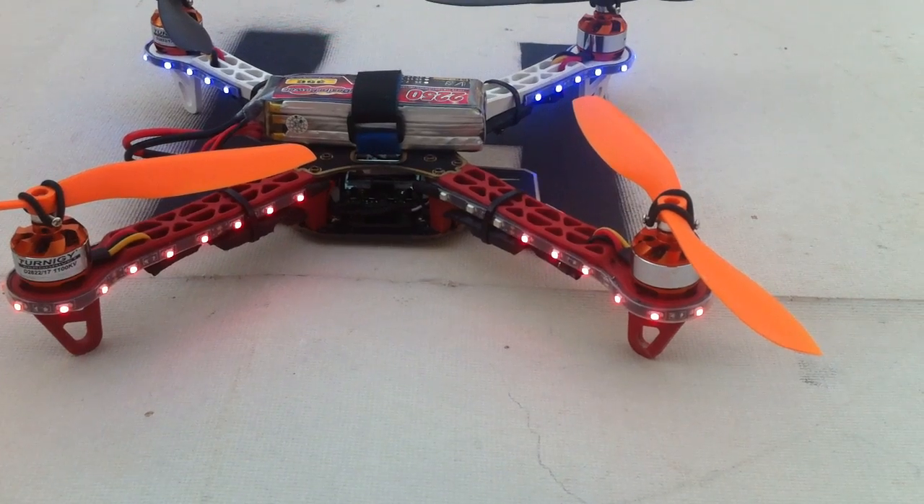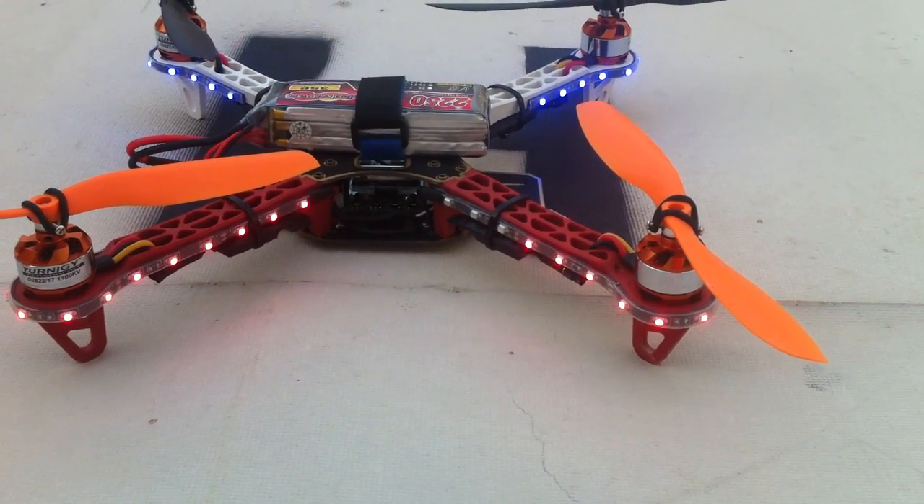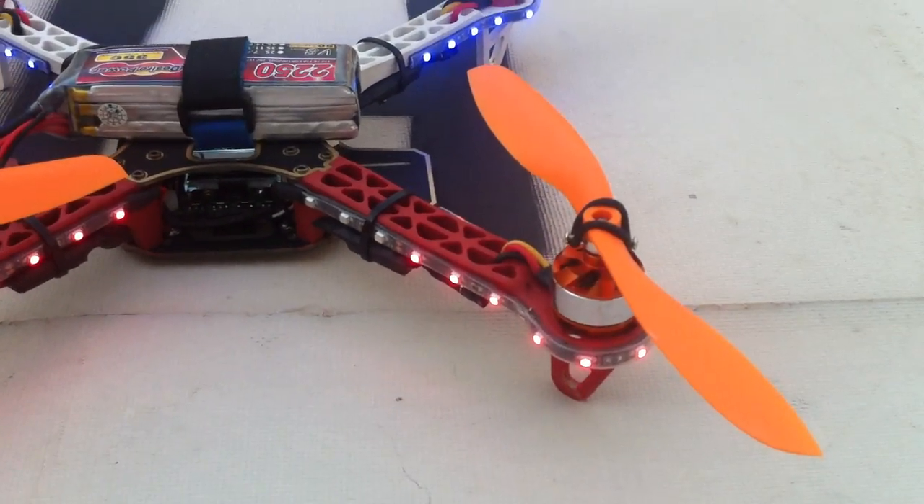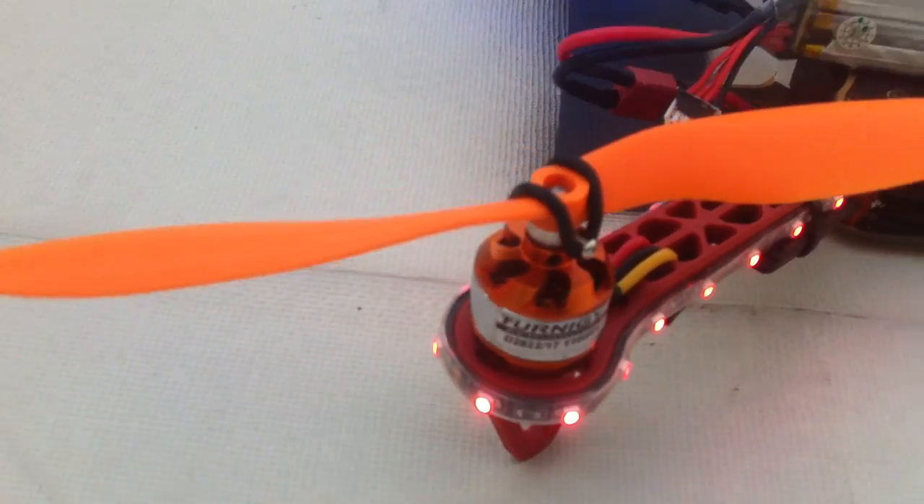These ESCs are not flashed — they're stock ESCs. I'm also using prop savers on the propellers, which are awesome because they've already saved me a few props.